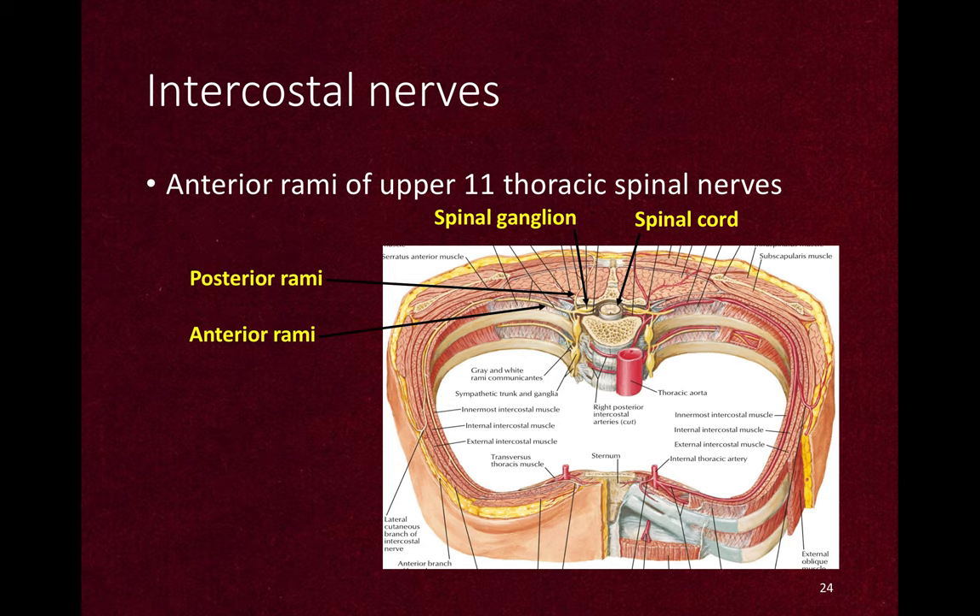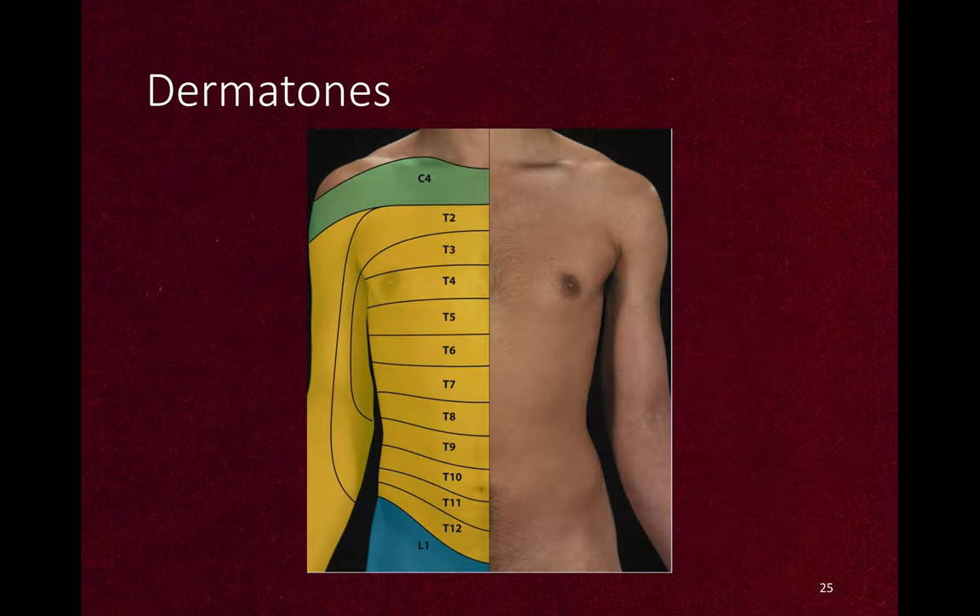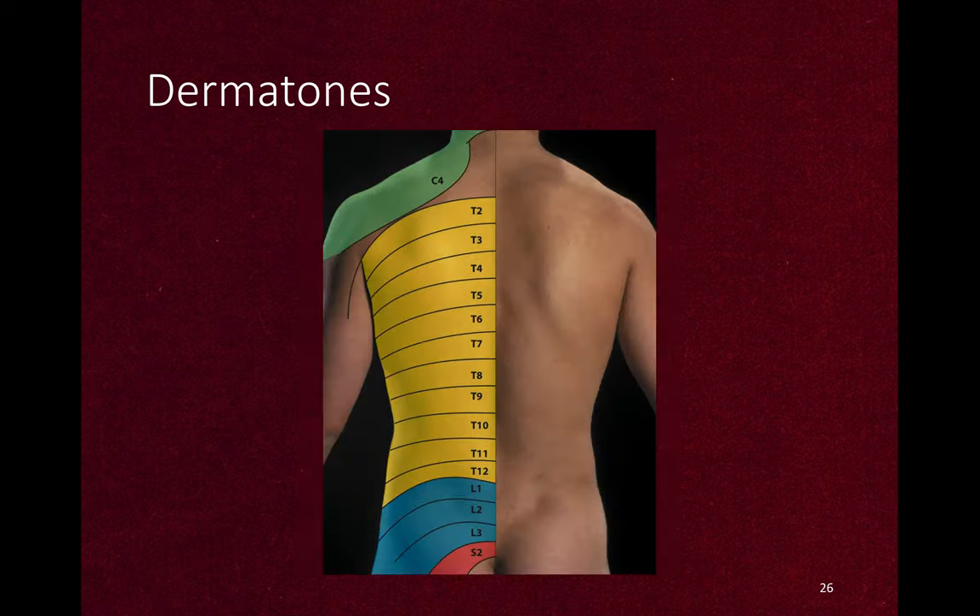The anterior ramus of the upper thoracic spinal nerve comes out to give the spinal ganglion. The spinal ganglion gives off posterior rami and anterior rami — the posterior ramus goes to the back muscles and the anterior ramus goes into the intercostal space. These are the dermatomes of the chest, showing the cutaneous innervation. T4 level is at the nipple, T10 is at the umbilicus, and C4 is the clavicular region.